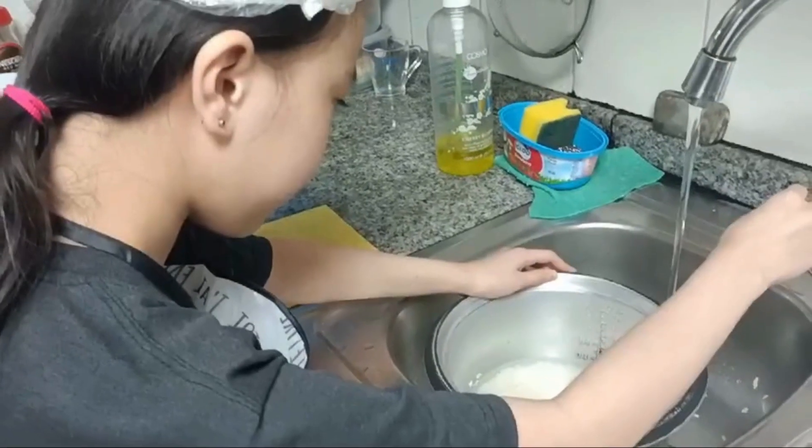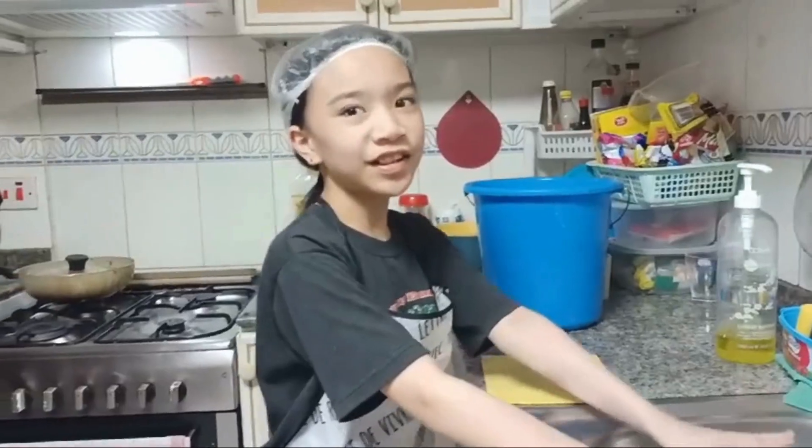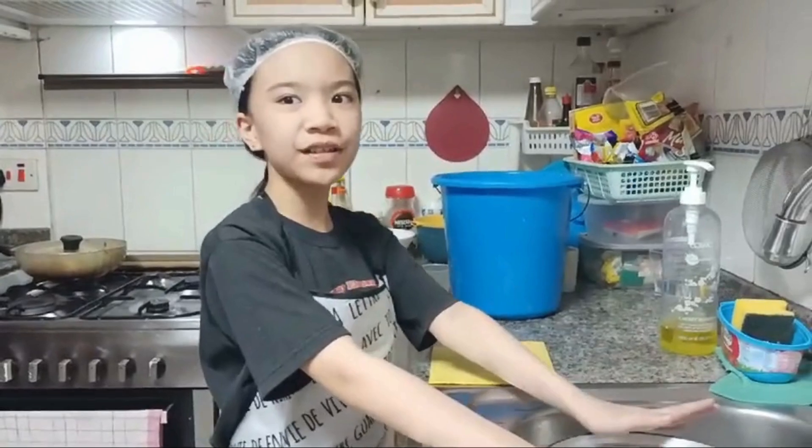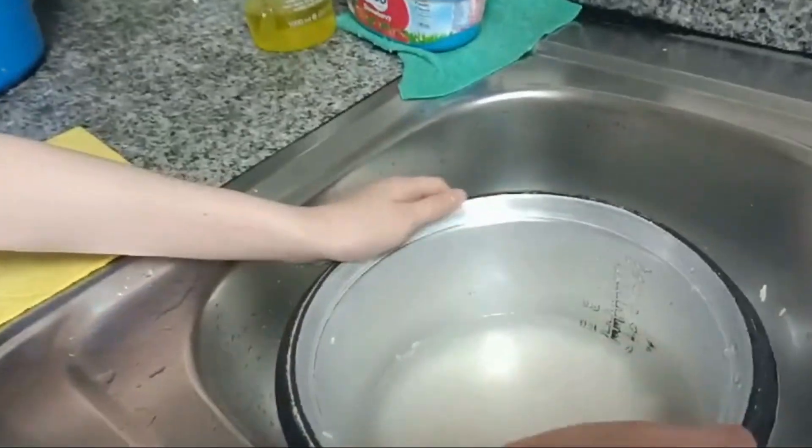Now I'm going to put the water and measure. Since I put 2 cups of rice, I put 2 and a half cups of water.